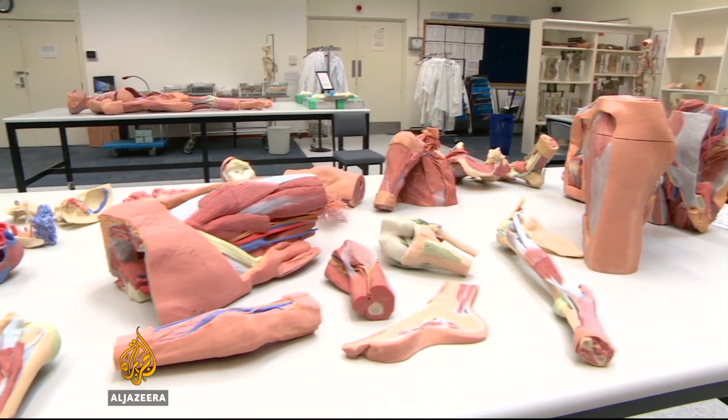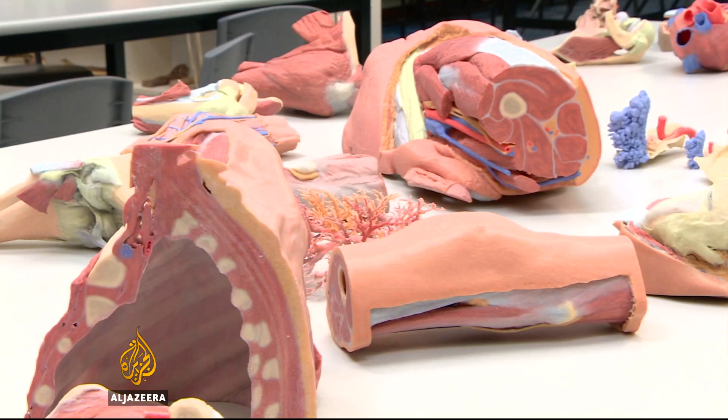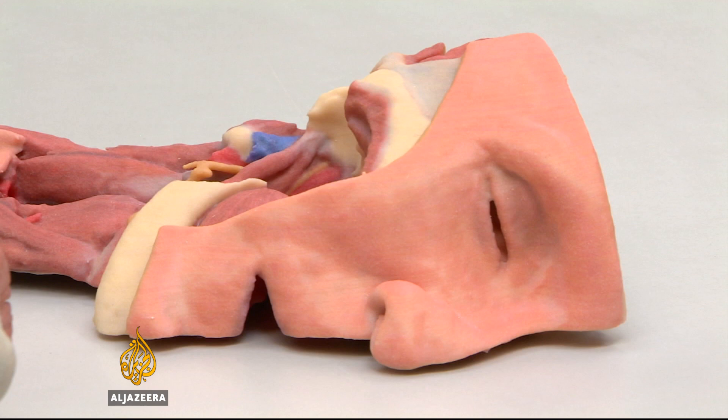The accuracy of these models is what makes them special — moulded models can't get close. In time, the ambition is for fully dissectable printed body parts.